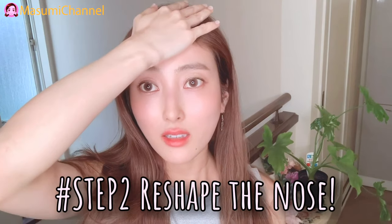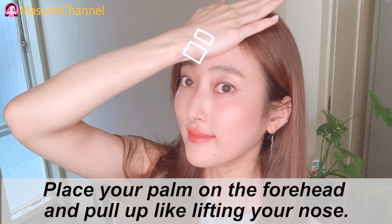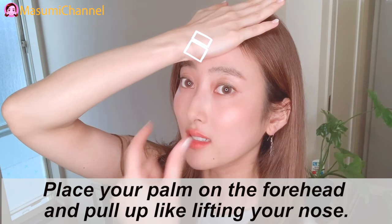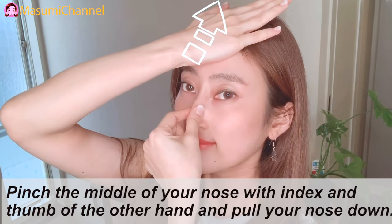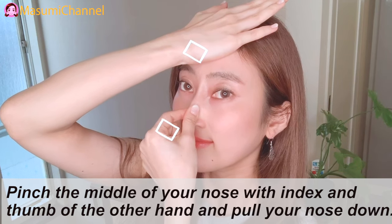Step 2: Reshape the nose. Place your palm on the forehead and pull up like lifting your nose. Then pinch the middle of your nose with the index finger and thumb of the other hand and pull your nose down.